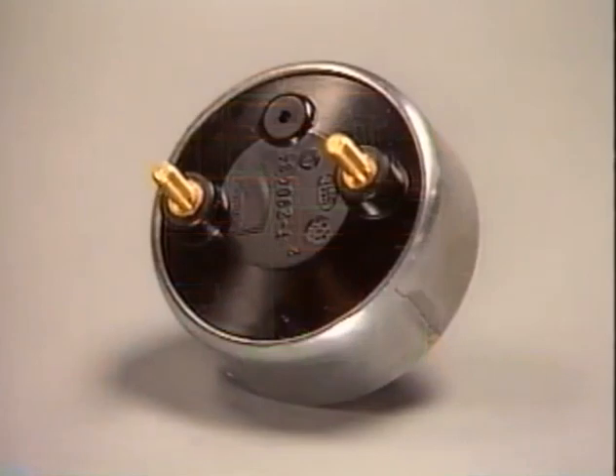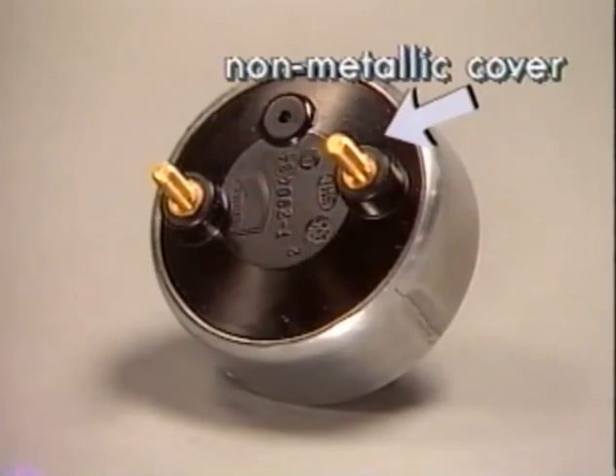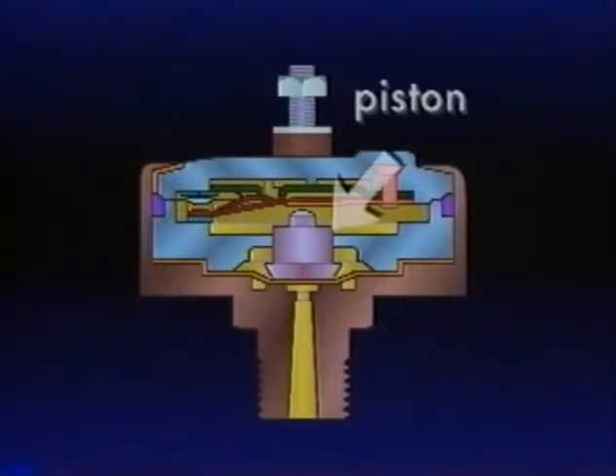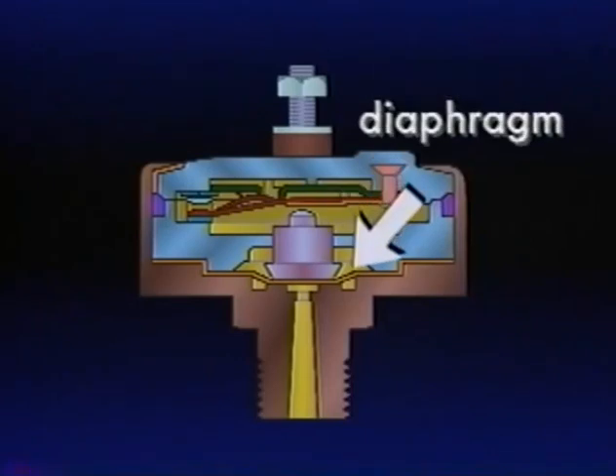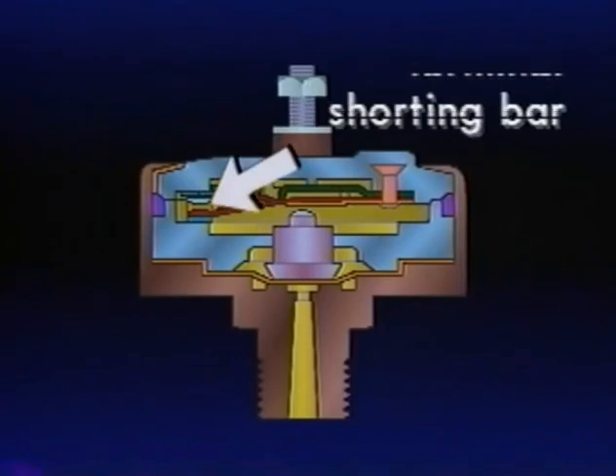Now let's look at the last device needed in our basic service brake system — the stoplight switch, an air-operated on-off electrical switch. Generally, a switch is used in each of the service circuits; two are used in case of a failure in either brake circuit. The Bendix SL5 stoplight switch is comprised of a body, a non-removable non-metallic cover, piston, diaphragm, two contact strips with attached terminals, and a shorting bar.